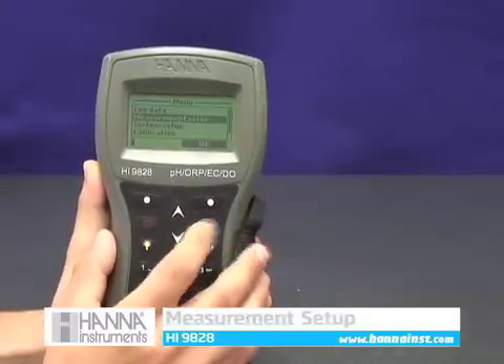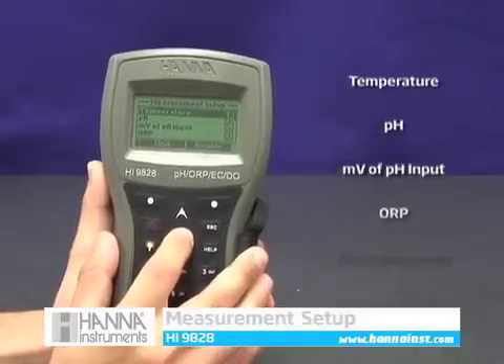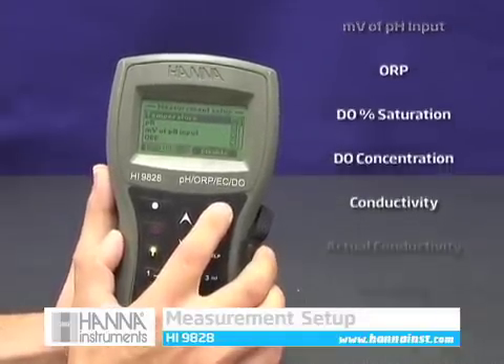Now we'll take a look at the measurement setup screen. From this menu, parameters can be turned on or off depending on your specific application. A parameter's resolution can also be chosen here.